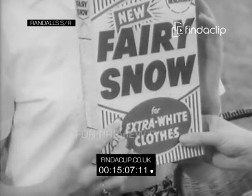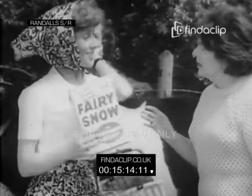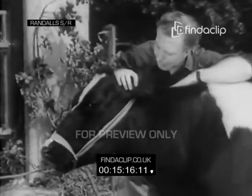Fairy Snow takes a real soap powder to give this real soap whiteness. Could it get my dairy coat that white? Got no washing machine? Of course. Don't worry, Daisy. We'll see you right.